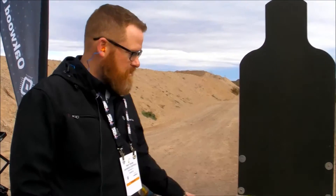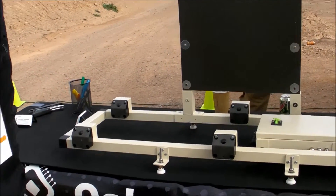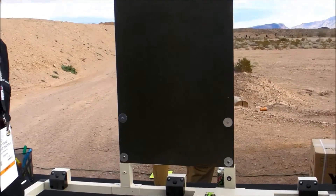Troy Young with Oakwood Controls. We design and manufacture electronic target systems in South Central Pennsylvania. This is our H-Bar Loma system. Loma stands for Location of Miss and Hit. You're actually seeing the H-Bar here. This is our aiming point, which is obviously an E-silhouette.